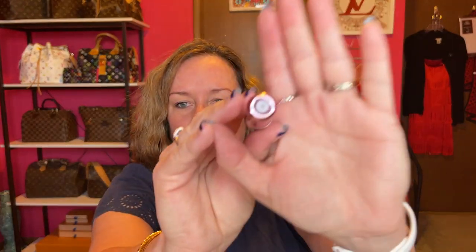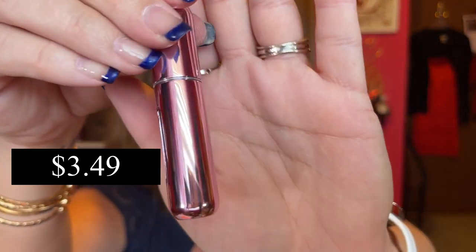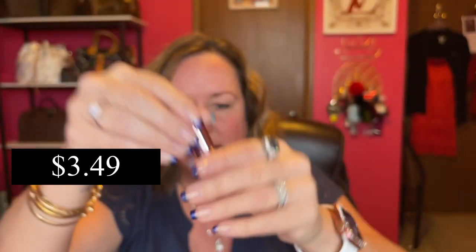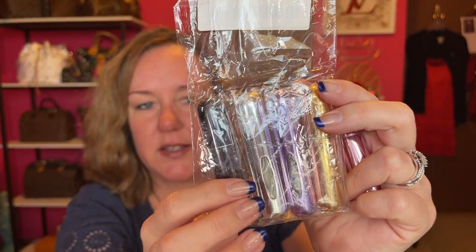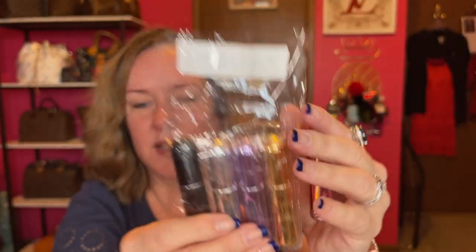Next — I ordered this also in my last T-Moo haul, and I'll link that video below. I was so impressed I wanted to get five more. You put your big giant perfume bottles, take the nozzle off, and pump this on top until it fills up. It works really well for on-the-go in your purse. Two of these are for my husband. It comes with black, silver, light pink, gold, and purple — five total. These are really a great buy. Highly recommend.